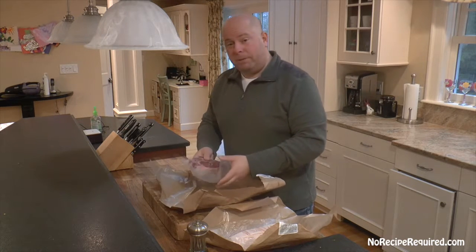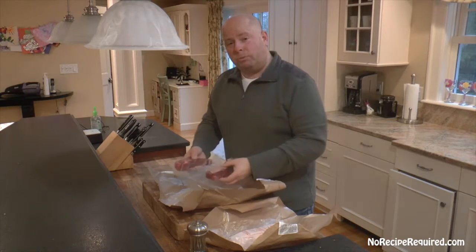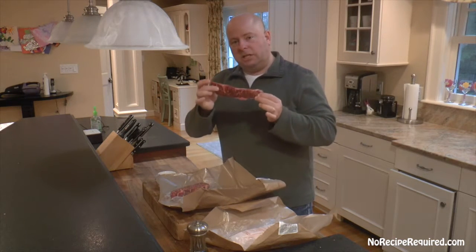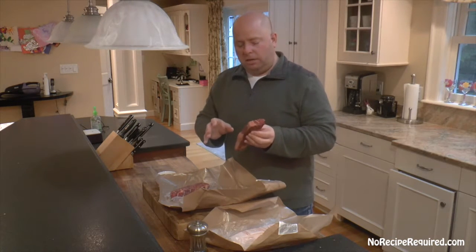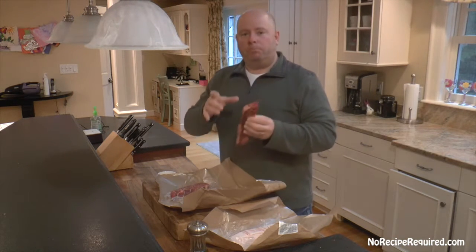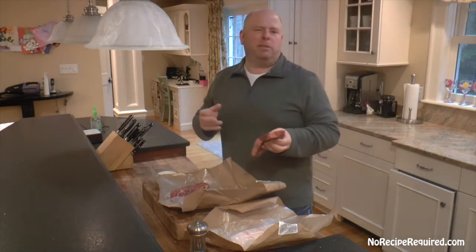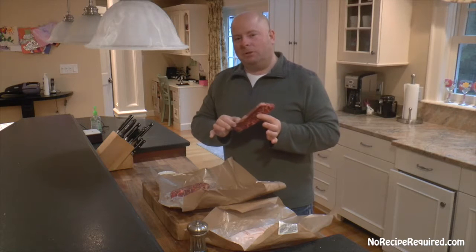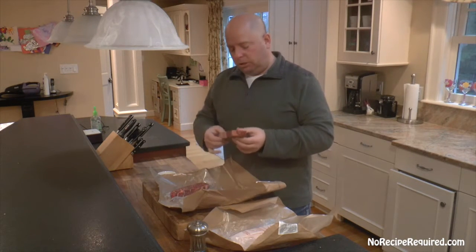I'm gonna braise the short ribs in some Colorado beer — I found Blue Moon, so we'll go with that. Braise it down nice, get them super tender and flavorful, put it on the slider. I've got some arugula lined up, maybe some pickled red onion — gonna be absolutely spectacular. We'll start with the Denver short ribs.